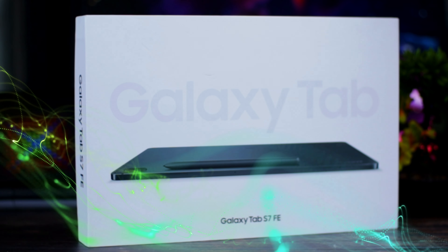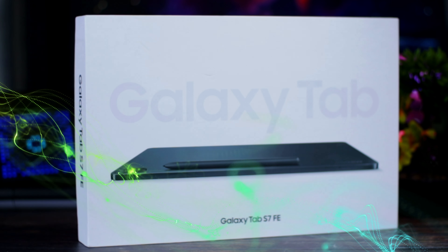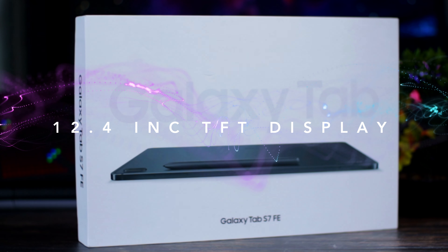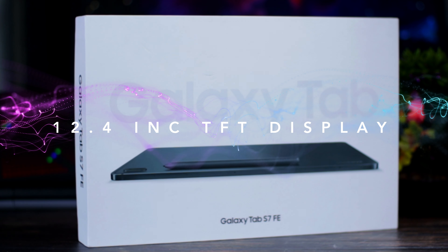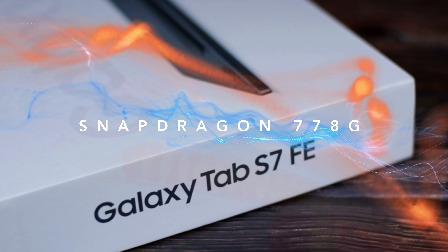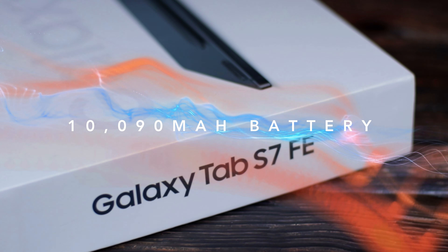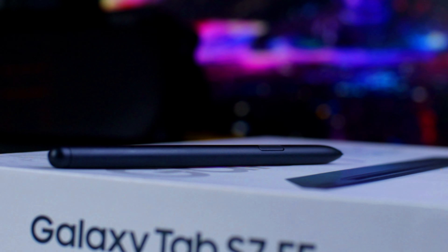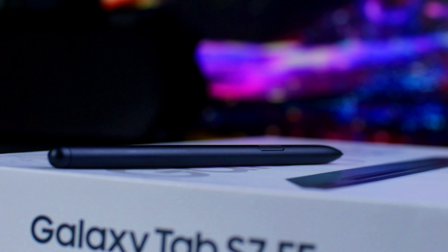Mga Atecno, pag-usapan natin itong Galaxy Tab S7 Fan Edition ng Samsung with 12.4 inches TFT display. Mamaya, sasabihin ko sa inyo kung ano yung pros and cons ng display na to. Meron tayong Snapdragon 778G processor at 10,090mAh na battery capacity. Meron pa tayong kasamang pen out of the box, kaya hindi ko na kailangan bumili ng separate pen. Lalo na sa mga mailig mag-drawing at mga creative artist, bagay na bagay ito sa inyo.